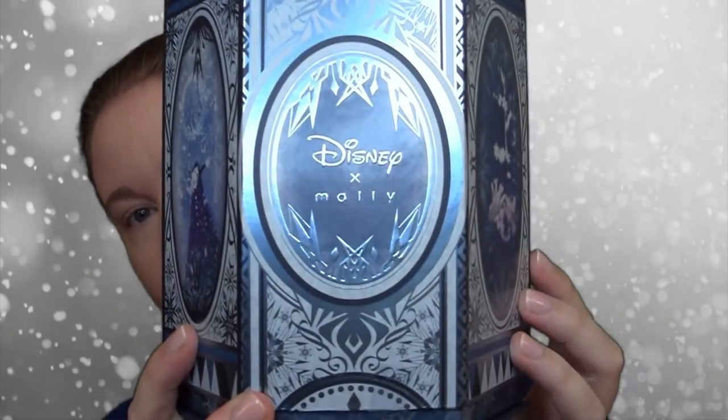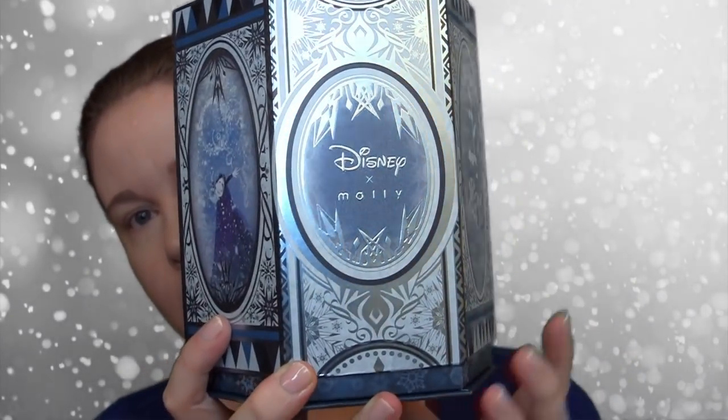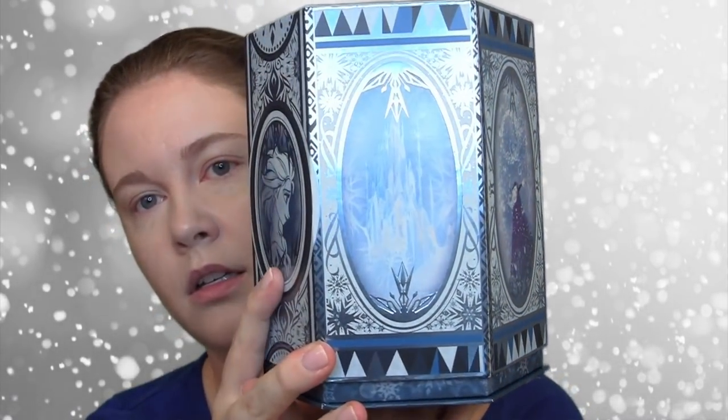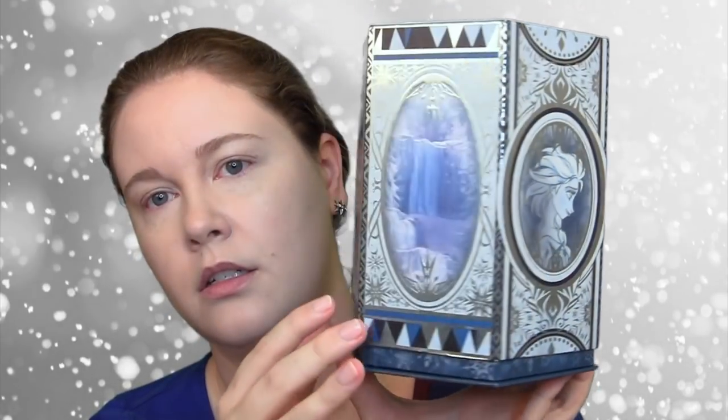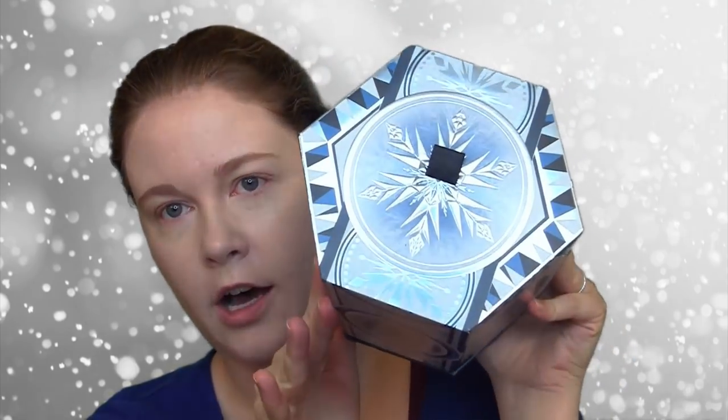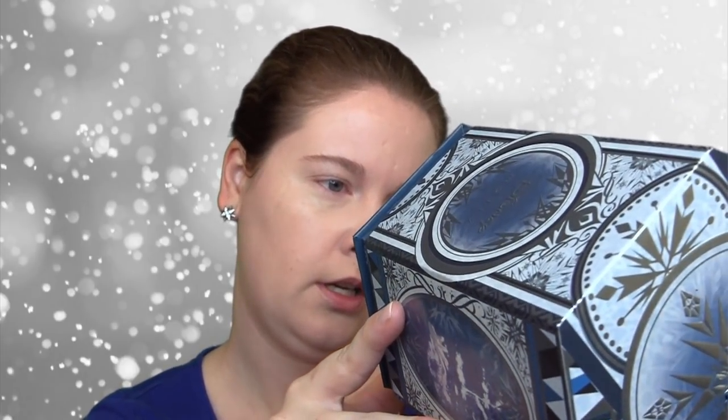I wanted to give you a close look at this gorgeous box. So that's the front, and then all the sides. And there's the front again. That's the top, the snowflake, and the bottom looks like it has information about the products, ingredients, and so forth.